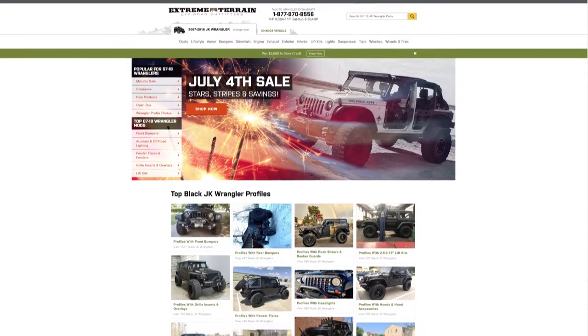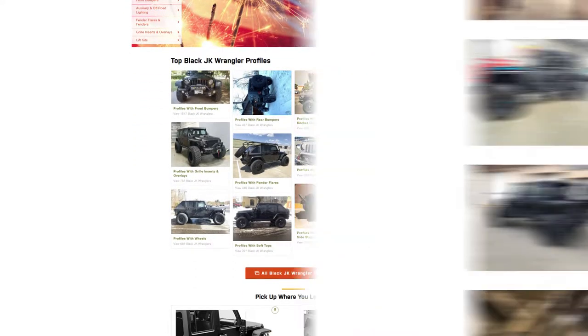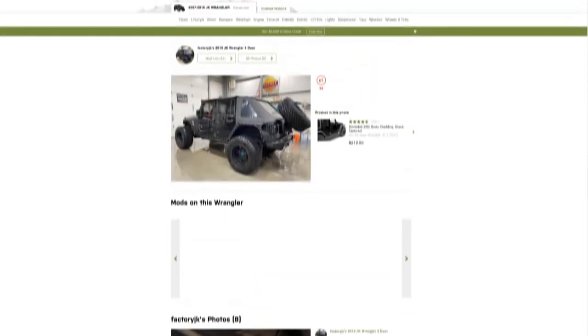I'm Sarah with Xtreme Terrain, and welcome to this installment of Customer Builds. This is a series where we showcase different rigs from our customer build pages right here on our site to give you some ideas or inspiration for your ride at home.